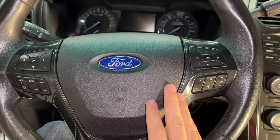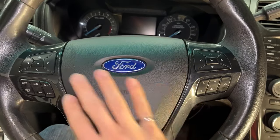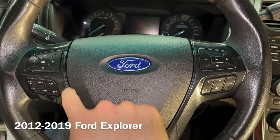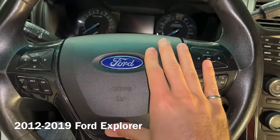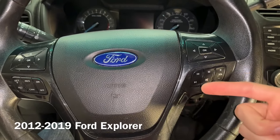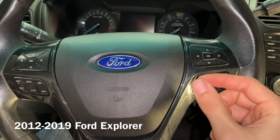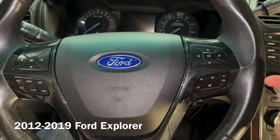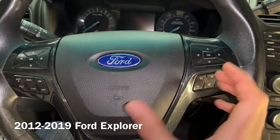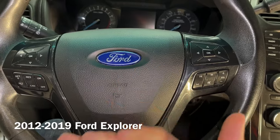Now that the battery has been disconnected and left overnight, I can safely work inside the steering wheel. The way you remove the airbag — which is what houses the horn switch — is to stick a screwdriver, Allen key, or some sort of flat-ended metal stick inside a hole on either side of the steering column. That releases some springs that hold it in place, and then it just pops off.